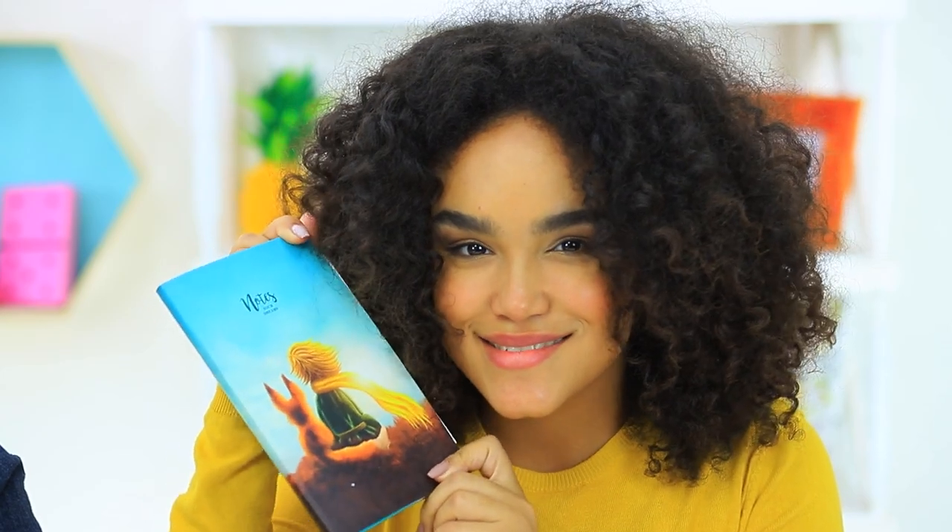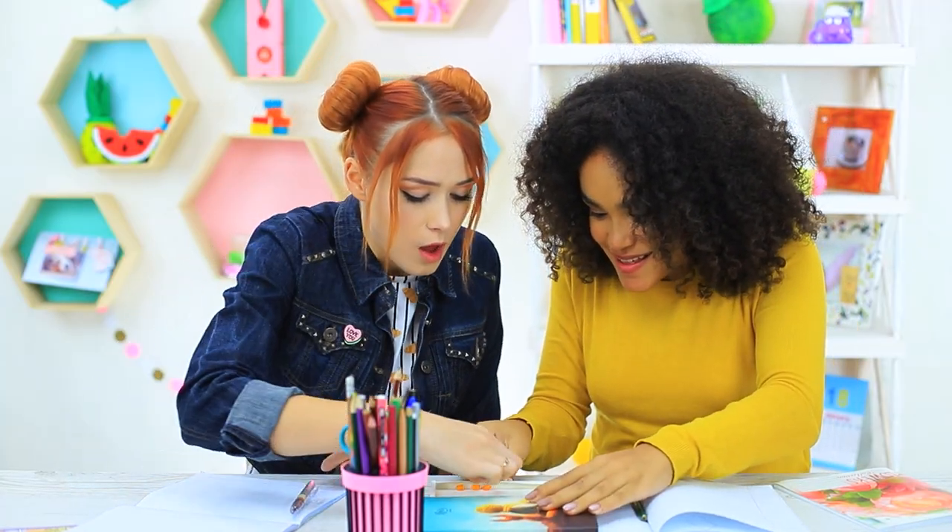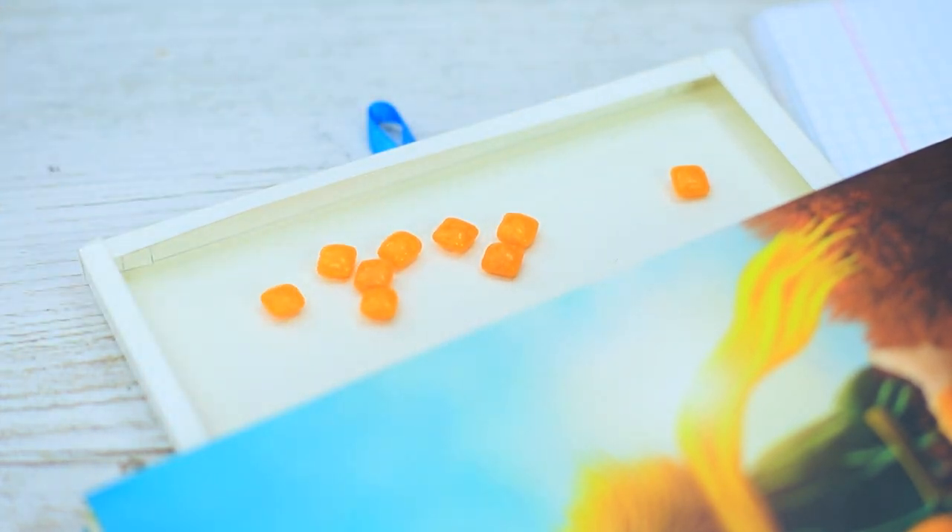The girls turn to different tricks to make their class more fun. They have brought a sweet stash to school today — it's a jewelry box, but there are precious sweets inside instead of jewelry.